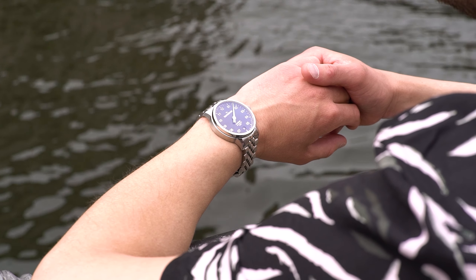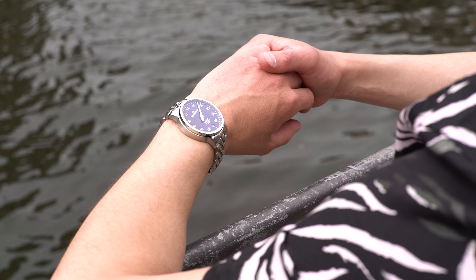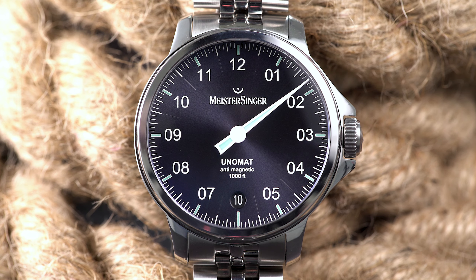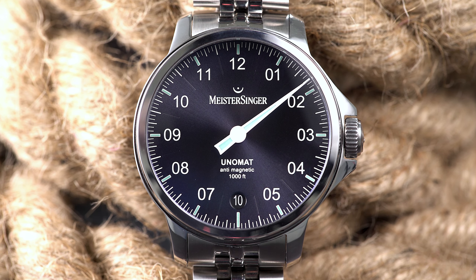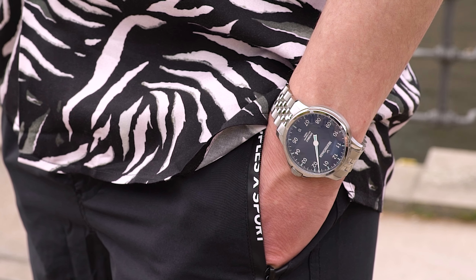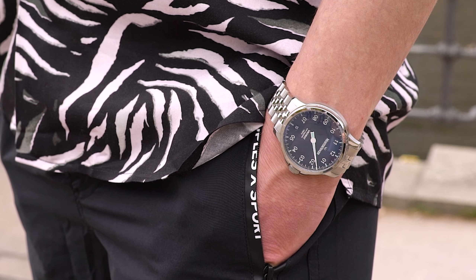These factors combined make the new Meistersinger Unomat not only the brand's toughest model yet, but also a perfect daily wearer that can take a beating and still works just fine. The new Meistersinger Unomat is now available at Montredo.